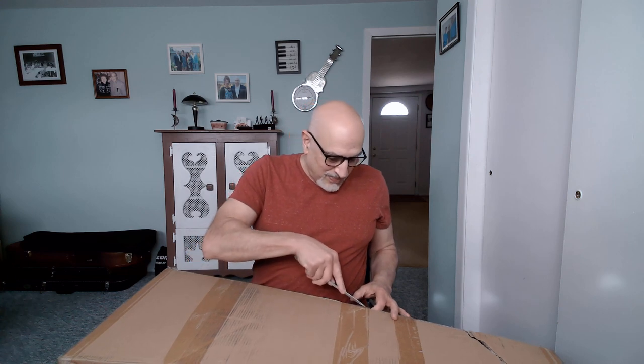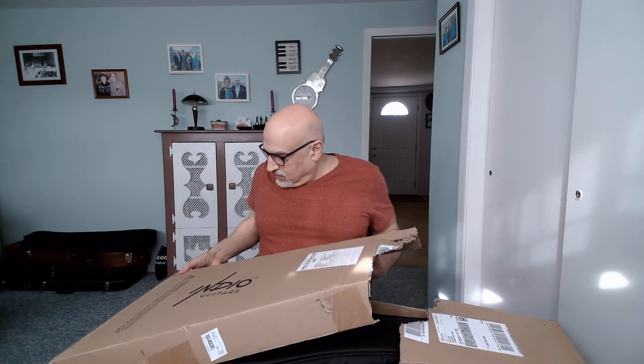So let's see what condition this guitar is in. We'll open it up. Another box really wouldn't cost them too much more money and would make a heck of a lot more sense for them to do. So Monoprice, if you're watching, double box your guitars.